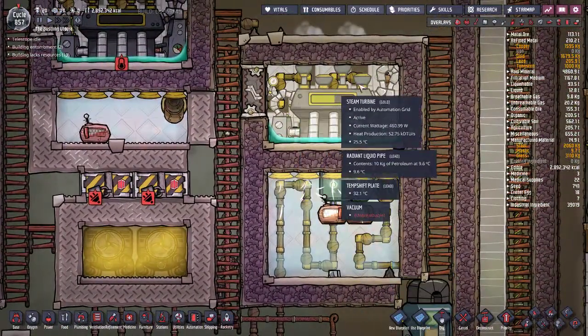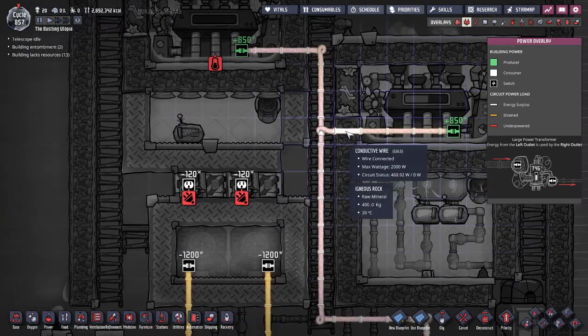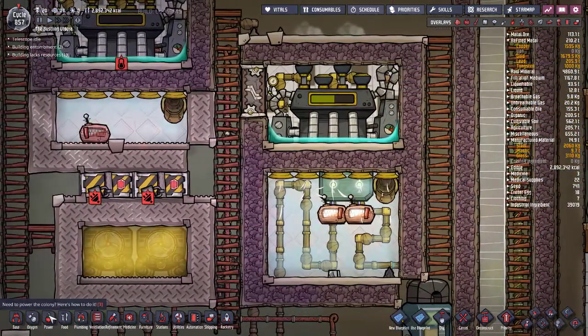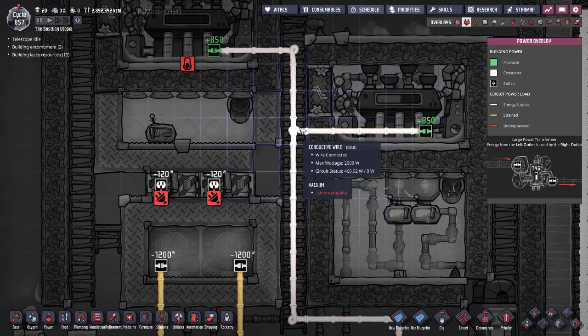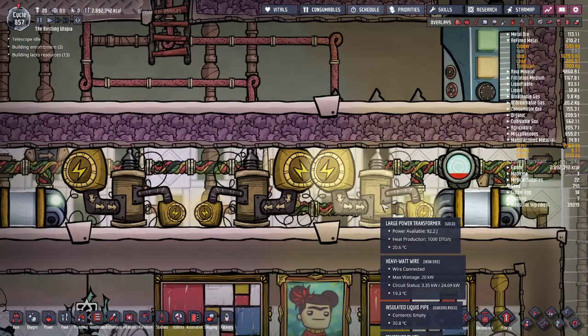For example, I've got steam turbines up here. The steam turbines feed in through a conductive wire — I didn't want this broken up by heavy watt joint plates because then we might be transferring heat through them. So this takes the power from both turbines through conductive wire, which has a max wattage of 2,000 watts, and goes down into this large power transformer.